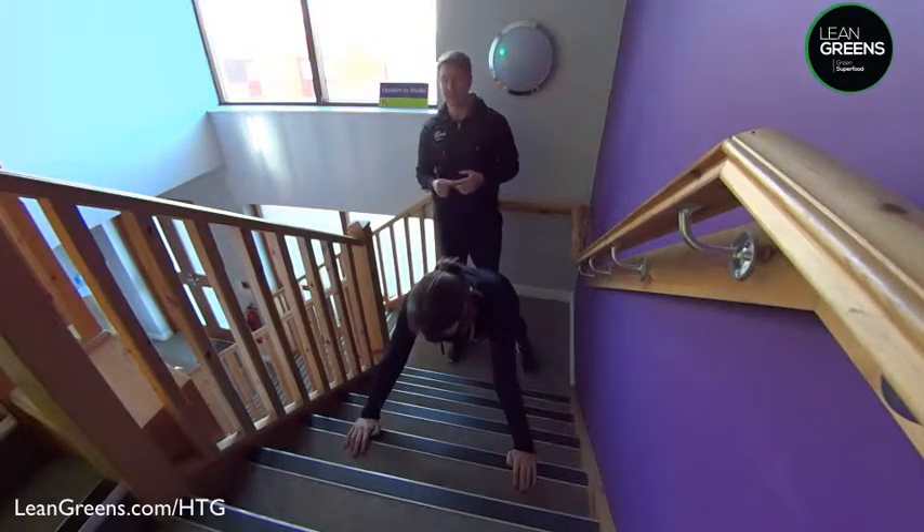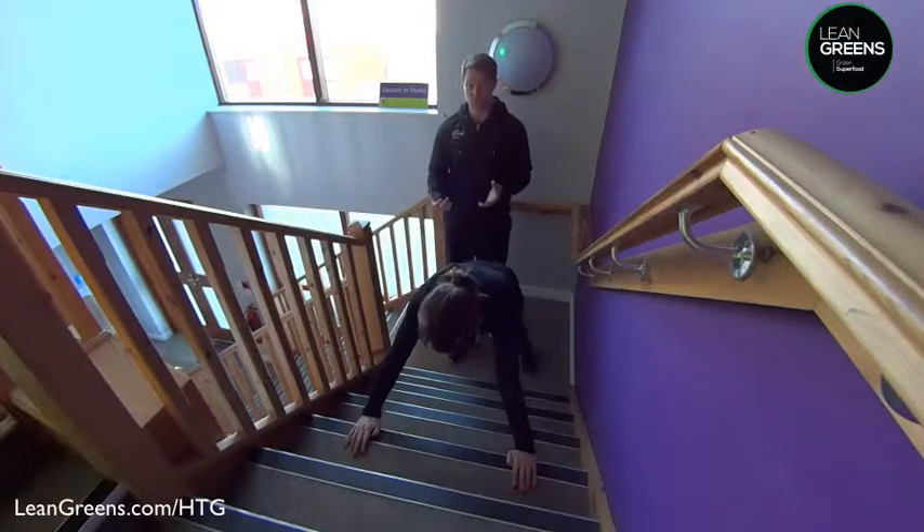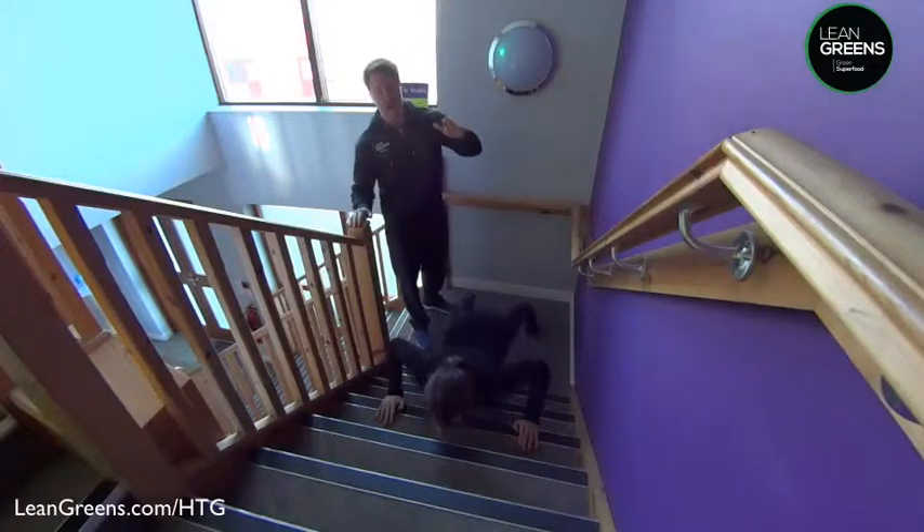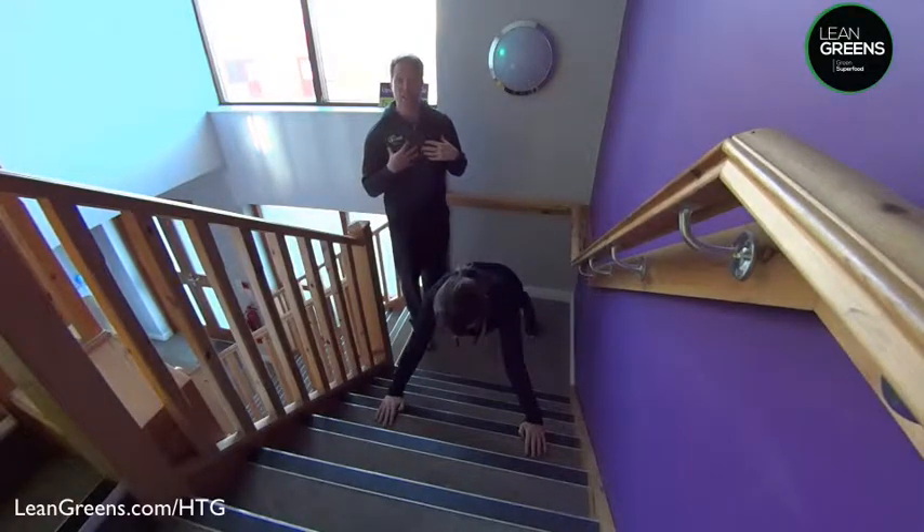If you want to make that exercise more difficult and more of a challenge for yourself, you can obviously come a little bit lower down. That means you're changing the angle, which makes it a lot more intense for you.